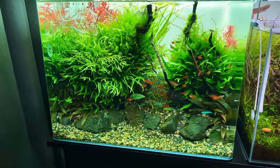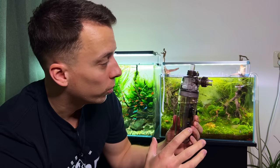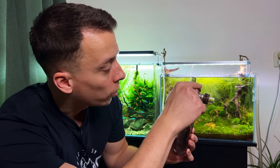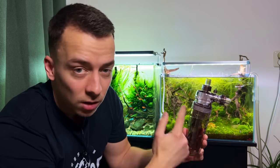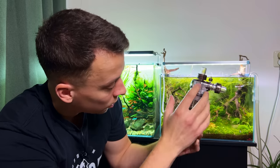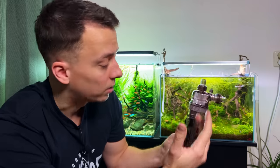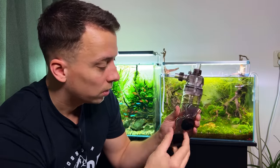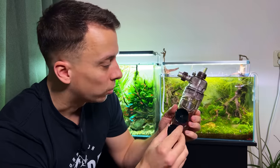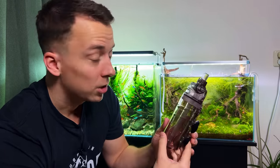Well this tank is only 17 liters but I think it should still work. The CO2 reactor from Sera is pretty straightforward - you connect it to your external canister filter. Water goes in through here, CO2 goes in here, and they get mixed in this chamber. There are blades rotating inside, and for the water to go back out it has to travel down and then up through this tube, where you connect your filter outflow. There's a little holder with suction cups but I think I'm going to mount it in the cabinet instead.